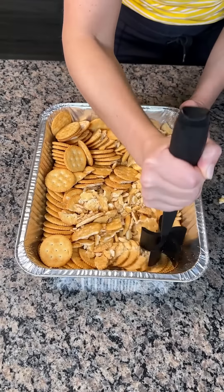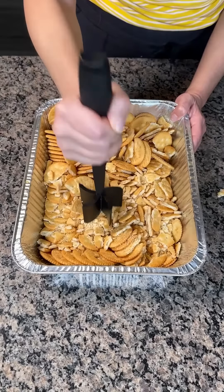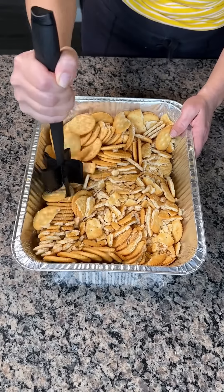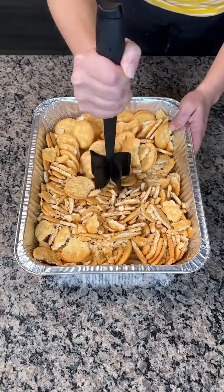We're making a delicious easy dessert y'all — I love Ritz crackers and I love my new kitchen tool. Y'all actually bought this tool because y'all told me to. I think it's a meat masher or something, but guess what, it's good for mashing crackers too.